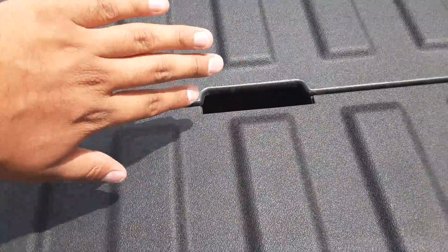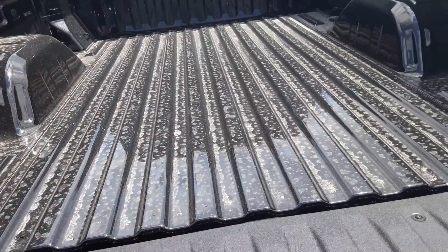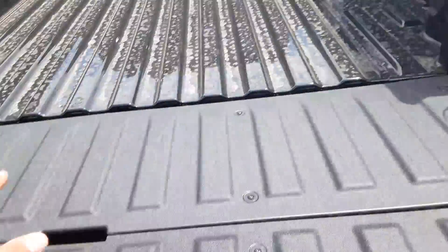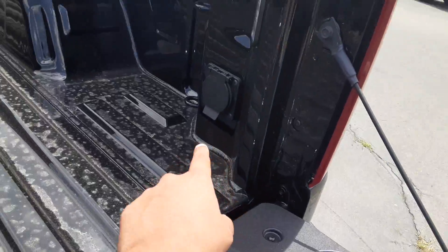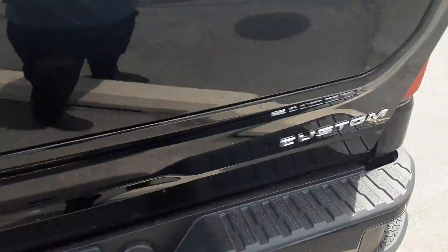It's pretty nice to work around because you have two compartments. This one can also bend outward in case you need to carry something a little bigger than the bed. You also have a 120 volt outlet and 12 tie-downs on each corner that can hold up to 500 pounds, so that's definitely something to consider.